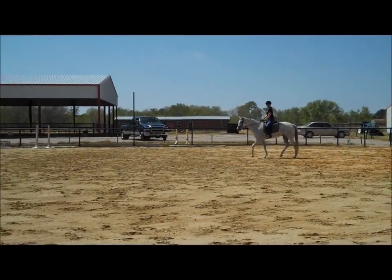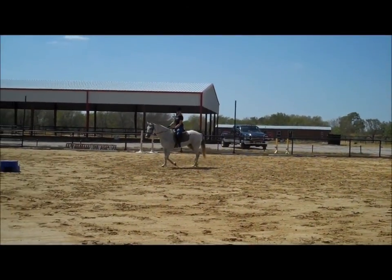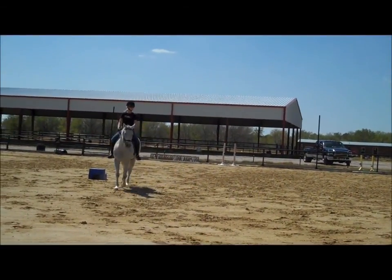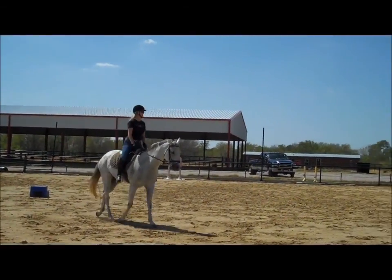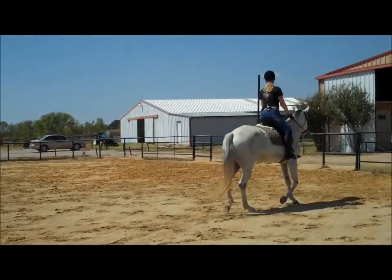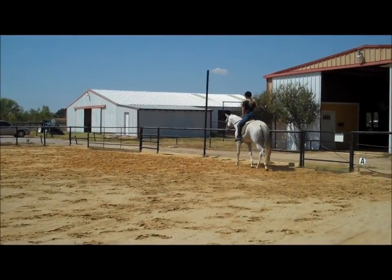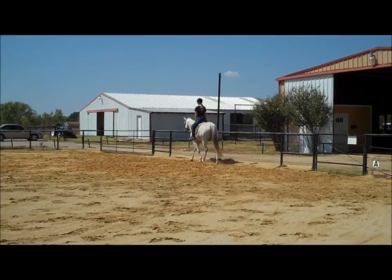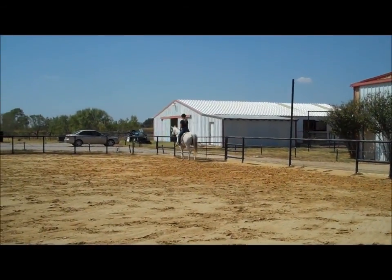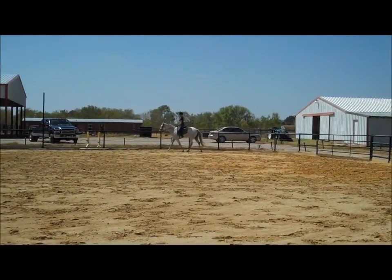You're going to touch by the mounting block. Keep that bend, keep that nice swing to your hips. Inside shoulder and elbow back, keeping the bend. Left leg at the girth, keeping the bend. You're going to trot straight ahead, go through both corners, you're going to cross the diagonal at the trot. So that's after the second corner. Keep that left elbow and shoulder back, left leg, keep that left feel.